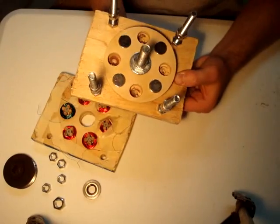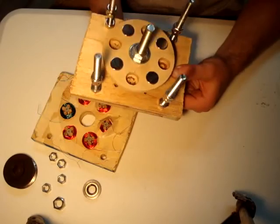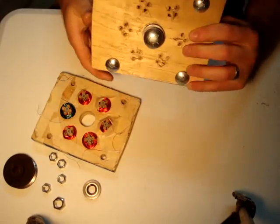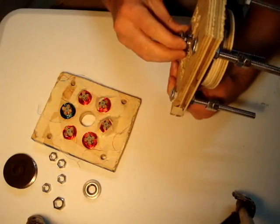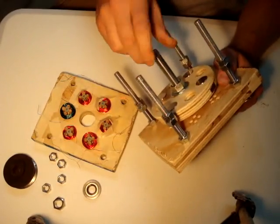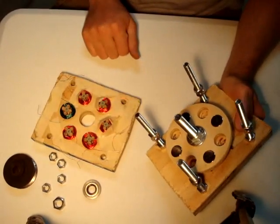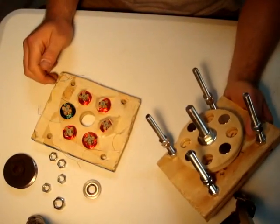Over here you can see my rotor. This is just cut out of a piece of plywood with holes drilled for the permanent magnets. On the back here we just have another bearing to hold the rotor shaft, so it spins pretty good. You can see there's space for four additional magnets, which really should up the output on this little generator.